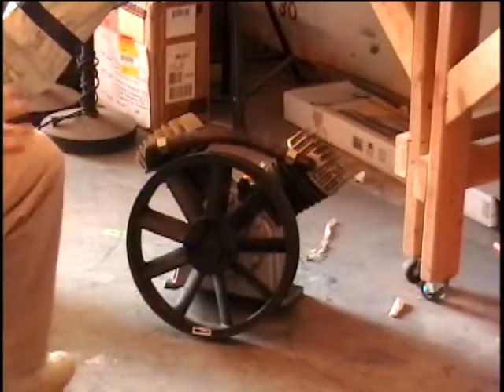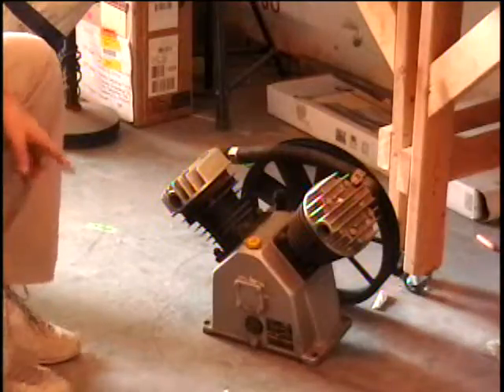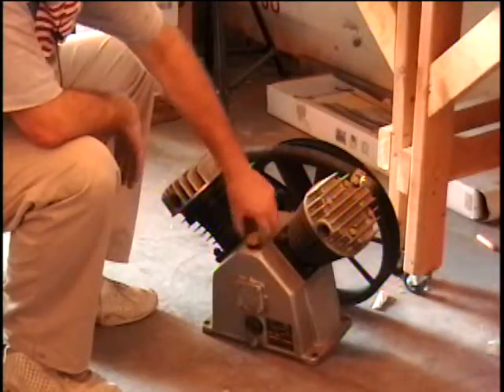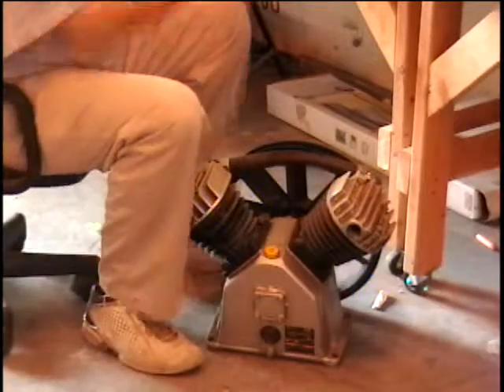All right everybody, I've got a compressor — you know they call it a pump, I've seen it called a motor. What it really is, it's an air pump, it pumps air into a tank. These have actually been selling quite well out of the warehouse, probably because of our price on them.